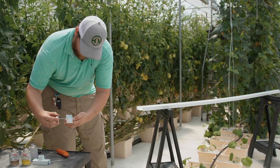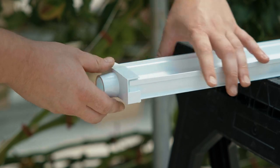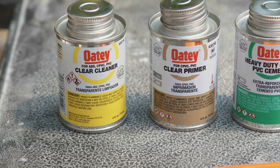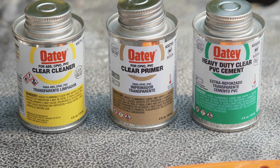In this video, we will be demonstrating the proper procedure for gluing the end caps on Cropking NFT channels. Carefully read and follow all label guidelines, warnings, and instructions on the cans of cleaner, primer, and glue.